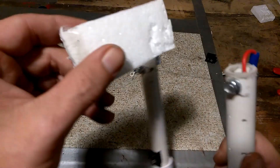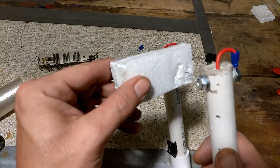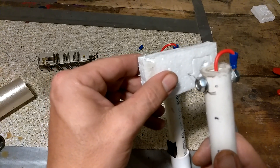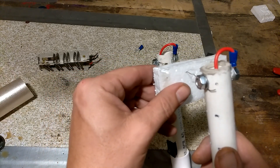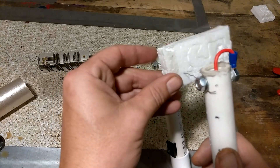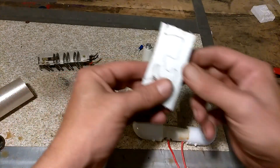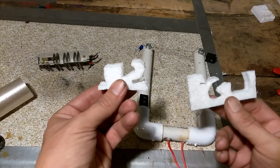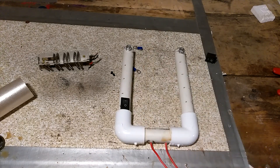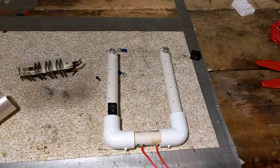Let me give you a closer demo of cutting this foam — that just goes through like hot butter. There you have it: a cheap DIY foam cutter. That's all I have for you today. Until next time, build stuff and have fun.